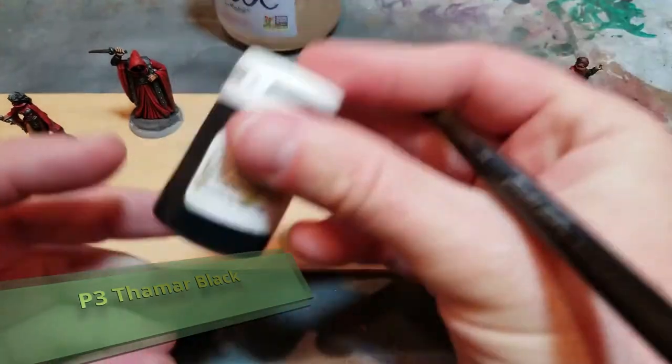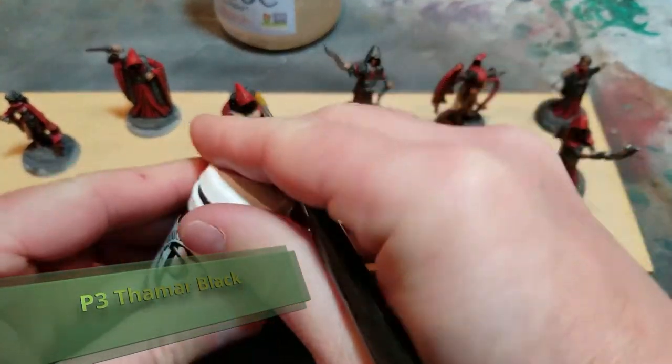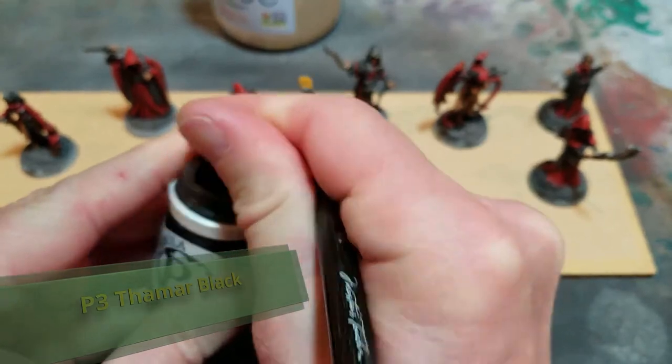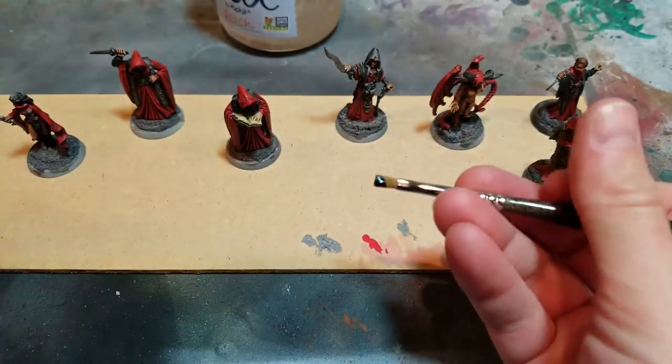For the very last step, I'm going to black the rims of the bases and leave all of the gravel texture untouched until I decide what I want to do with that.